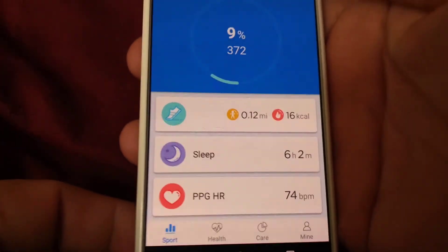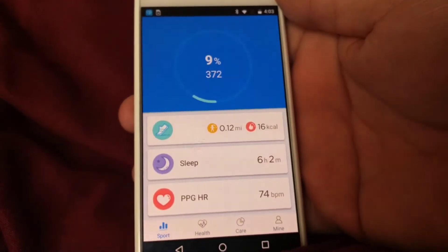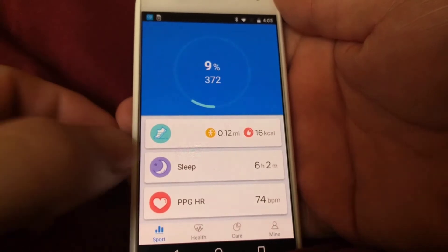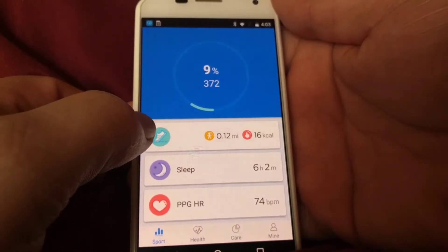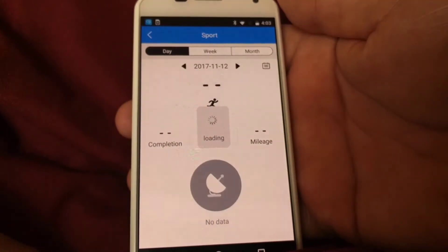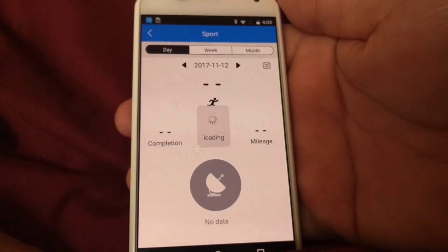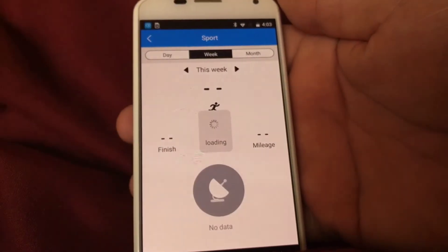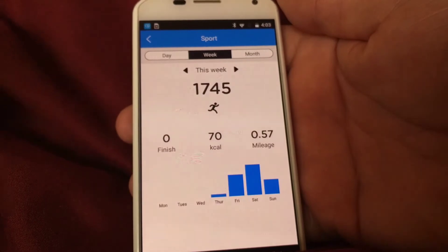If I go to my application, it shows my steps and here's a detail of my steps. If I click on that, it shows my steps for the day, and I can also check the steps for the week or the month.